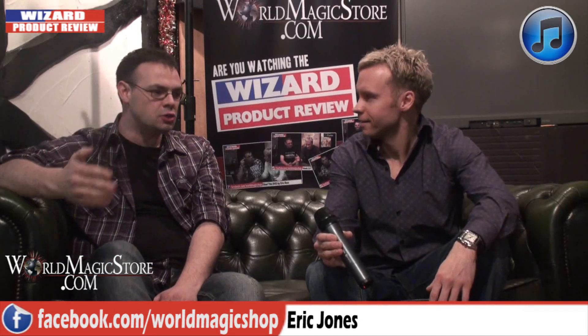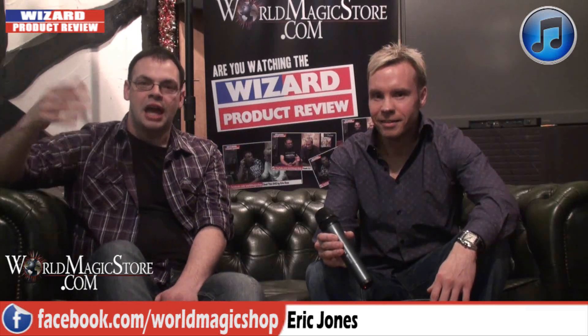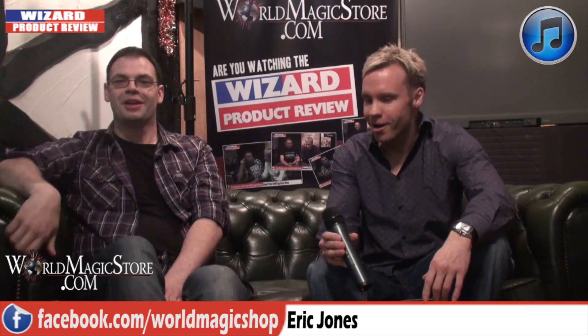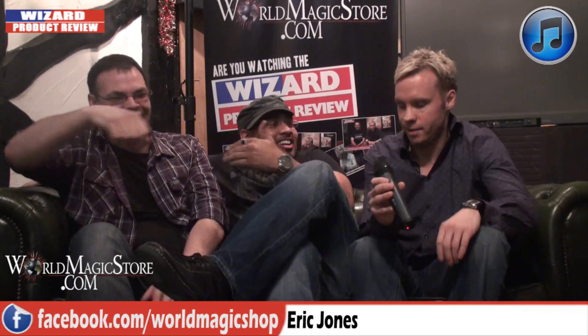I'd like to introduce to the Wizard Product Review audience the one, the only — Eric Jones! Eric Jones joins us. 'I've been set up, haven't I?' Come in between us. 'There are already enough rumors flying around without you putting your arms around me — just ask Joe Monte.' Although the body language is favoring your side, Craig, so I'm quite comfortable with that.